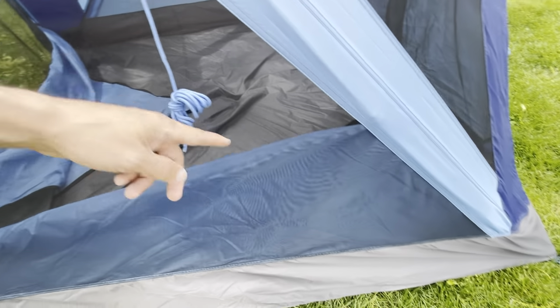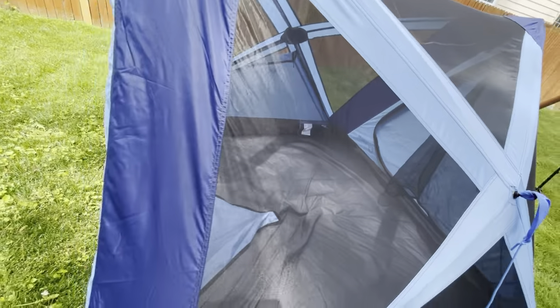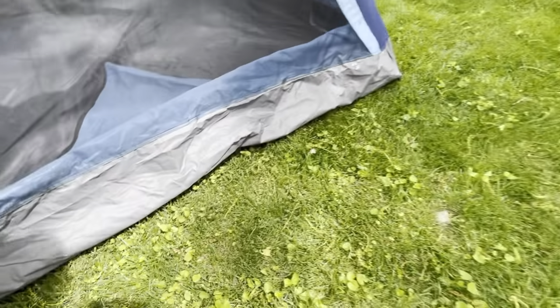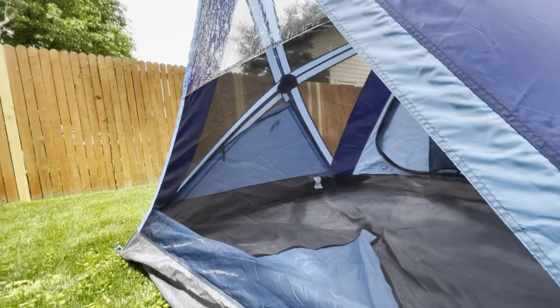As you can tell, there's a lot of venting on this tent. The bottom one does zip up on the inside, but the other ones don't. Great for looking at the stars, but if you're going to have rain you're going to want to get the rain fly put on it, and we'll do that in a moment.